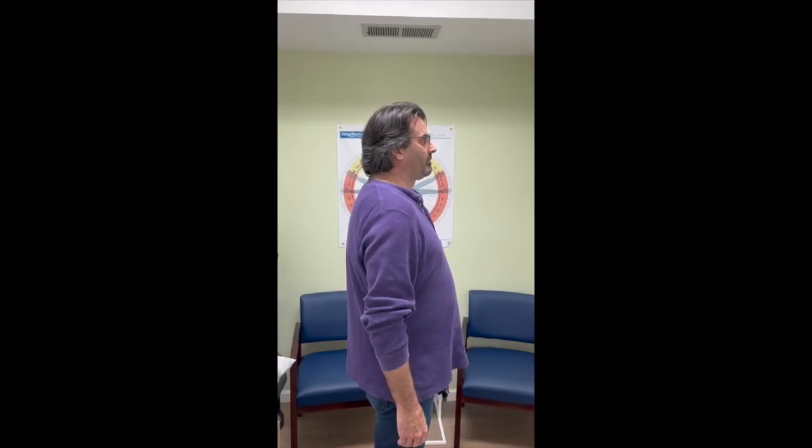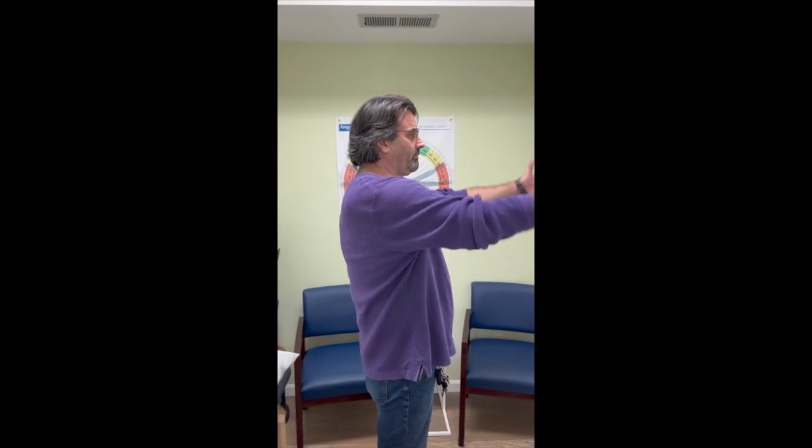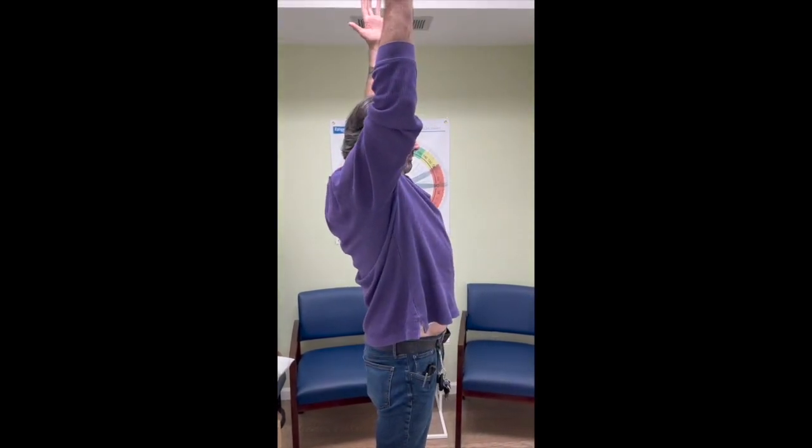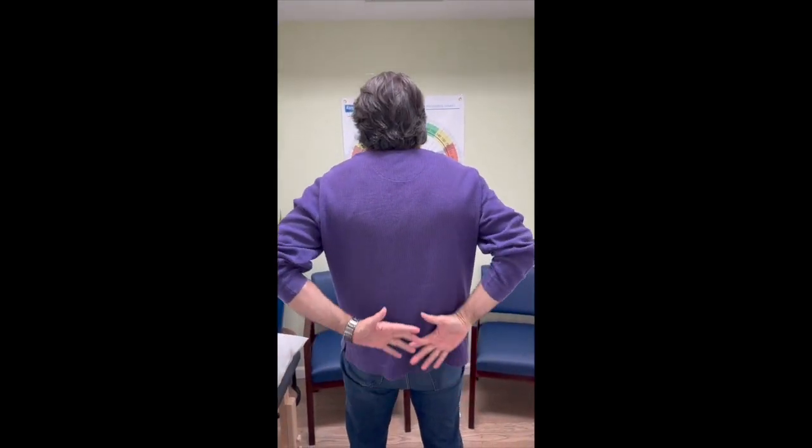Looking at our right shoulder — show me your forward flexion all the way up. Now turn and face the chart and reach behind you and show me how we're doing there.